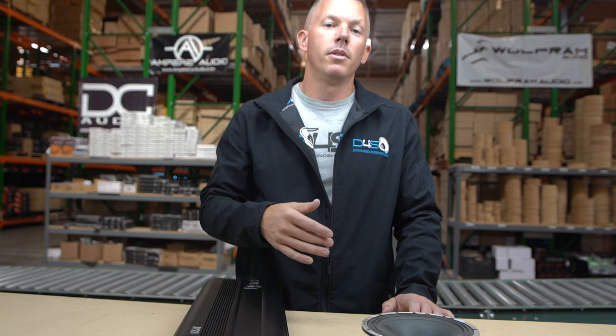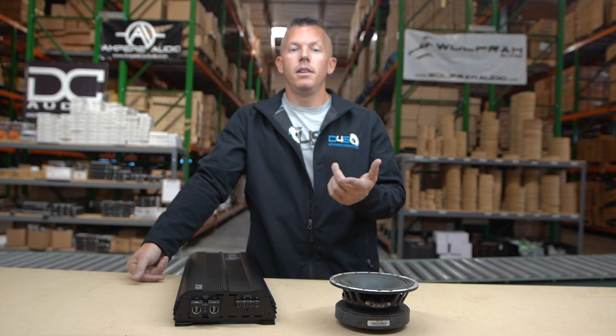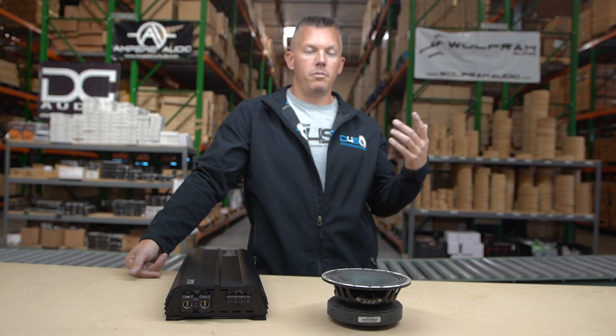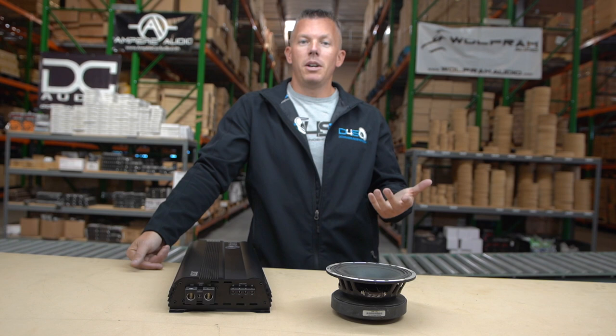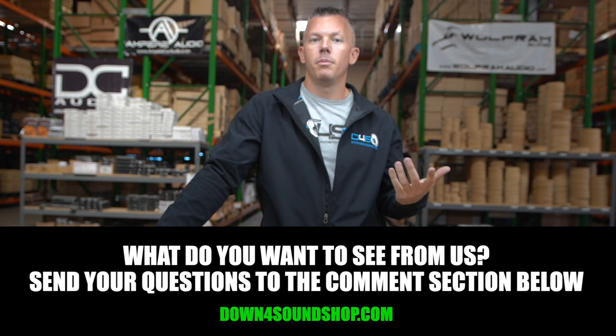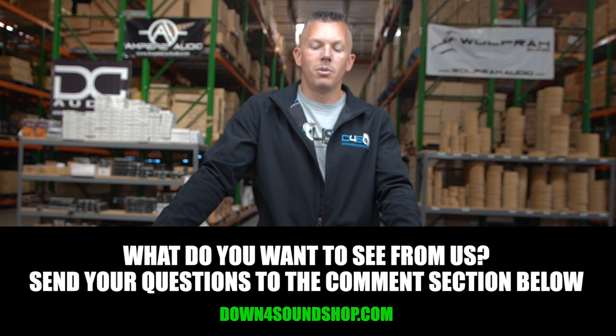I hope this information has helped you. If you've been doing car audio and you know of any tricks of the trade that have helped remedy this issue or any others, be sure to post them in the comments. I'm definitely open to learning — I don't know everything, but I try to share information that I know has worked for me or for others. I appreciate you joining in on another episode of frequently asked questions with JP, and we will see you in the next one.